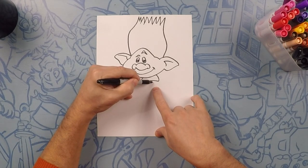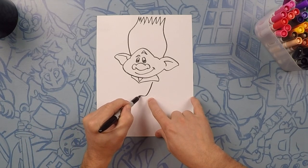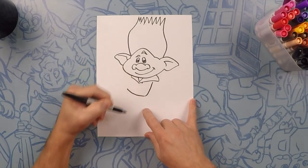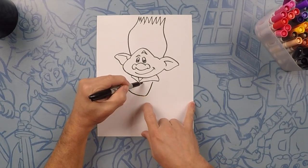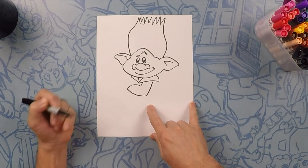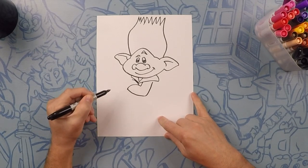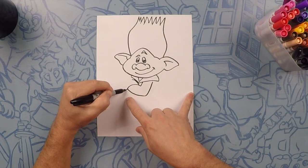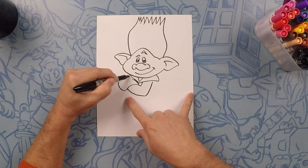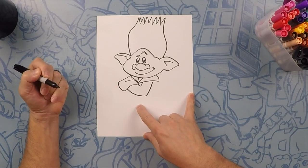Next we're going to make his arm. His arm is going to come down like a curve, almost like a J, and then we'll curve it up to about there. The other side of his arm will start here — this is where the front of his arm is — and we'll go down to about here, then curve this out. His arms are crossed, so this will look like his wrist is coming out. We'll follow this line around to be the outside of his arm, and connect that with his shoulder. This will be up to his elbow where the bend is.